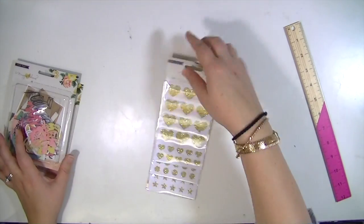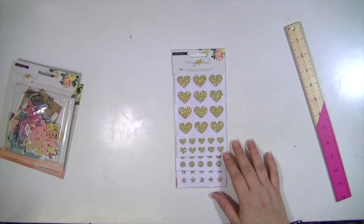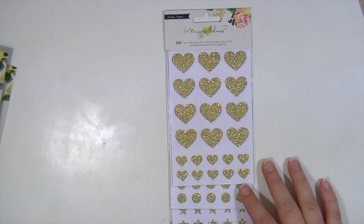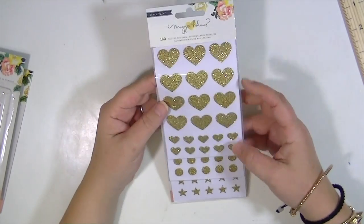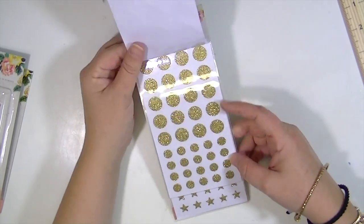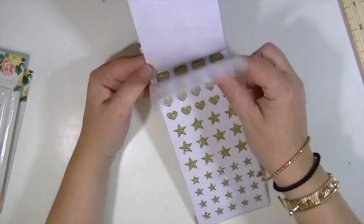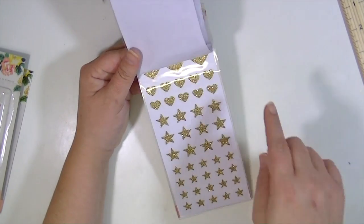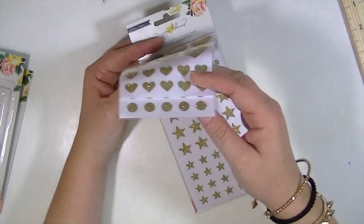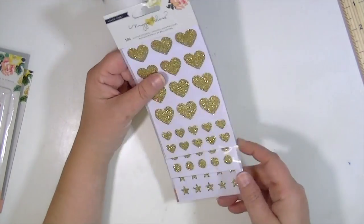Then I got this kind of waterfall pack of glitter stickers — there are 160. The first page is hearts in two different sizes, then dots, then hearts and stars. So you get more hearts than anything else. I thought that was fun.